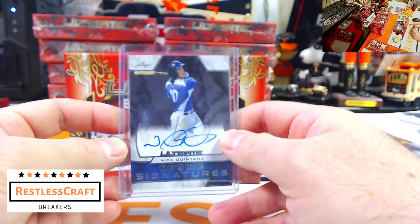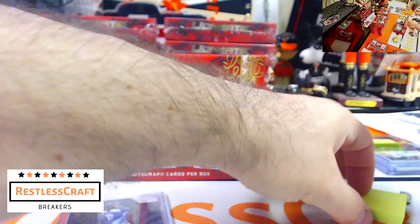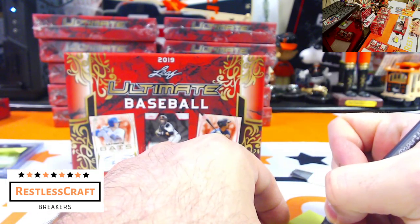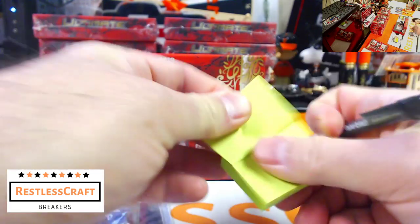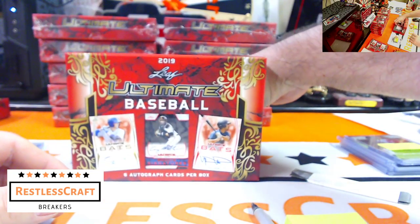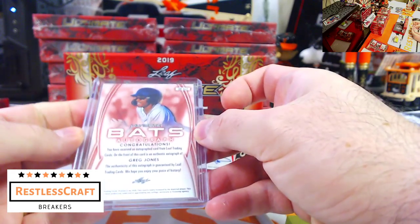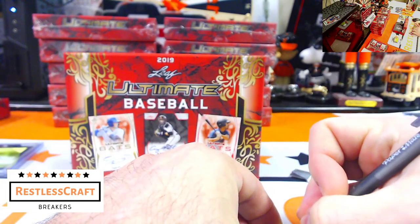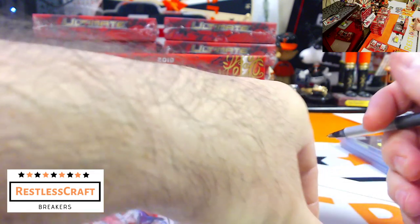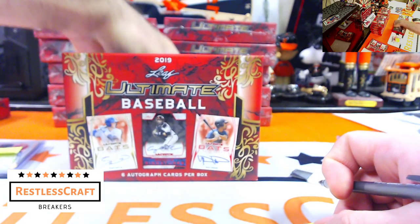Nick Quintana — anyone know? He's a Tiger! Okay, I'll take that. Yes, now that I see his name I know he is a Tiger. Next up, Greg Jones — I know Greg Jones because you get a Greg Jones in every break. He is a Tampa Bay Ray. Hooray for me!